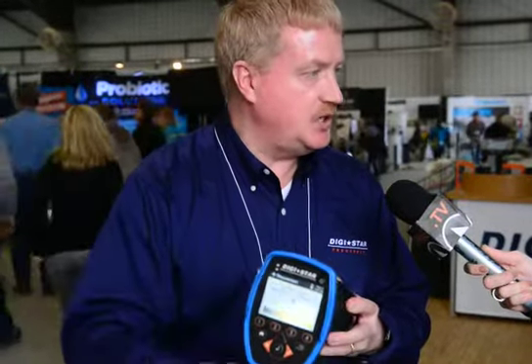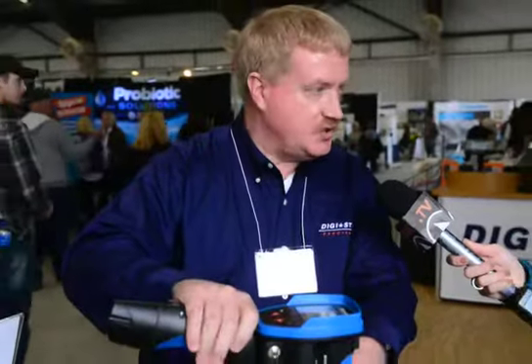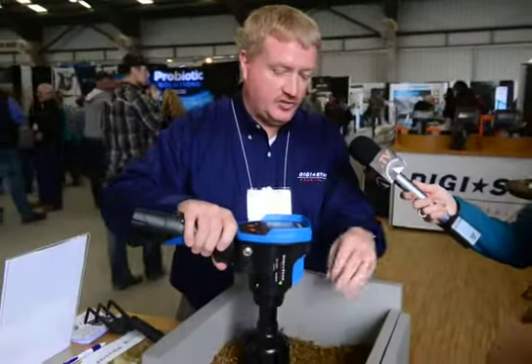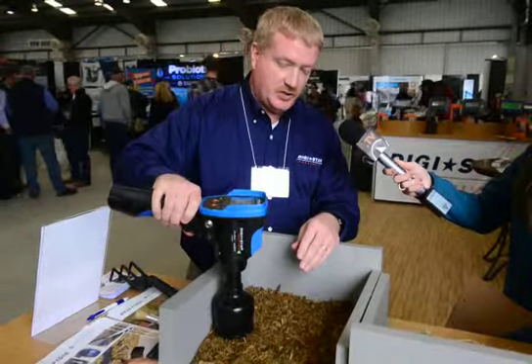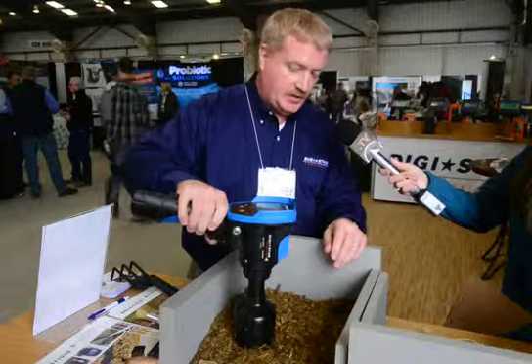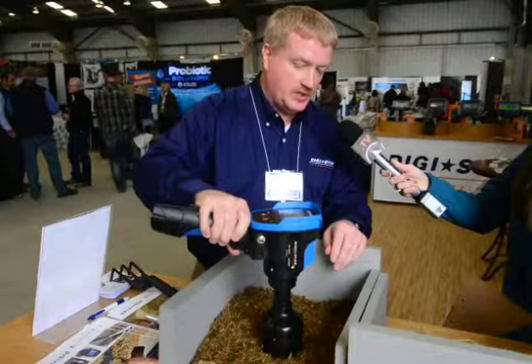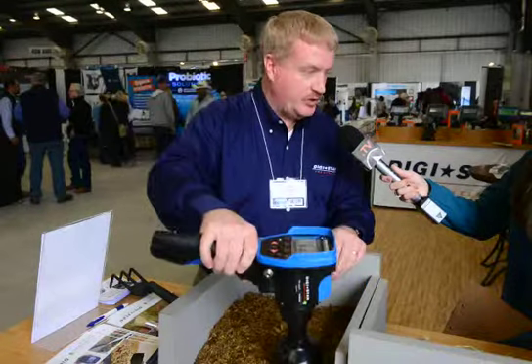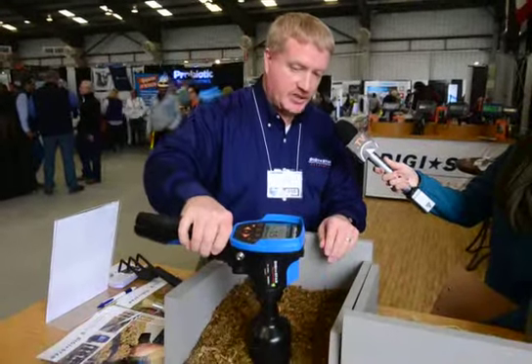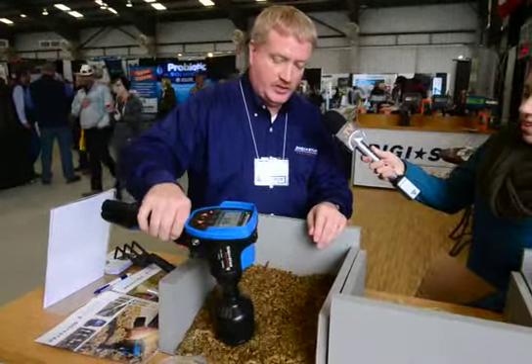You have to take at least 20 scans before it gives you a readout. The reason for that is accuracy — it's going to look at multiple spots in the pile. We just keep moving around until we get our 20 trigger pulls, and at the end of the 20th pull it's going to beep twice and give a readout showing both dry matter content and moisture content.